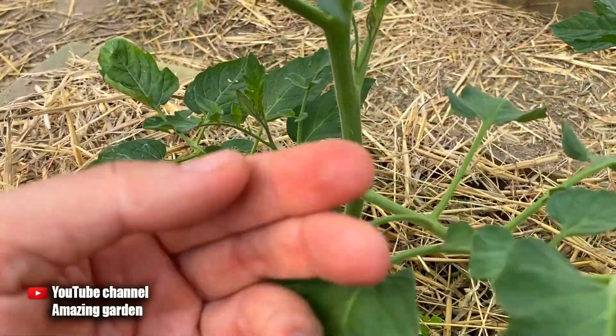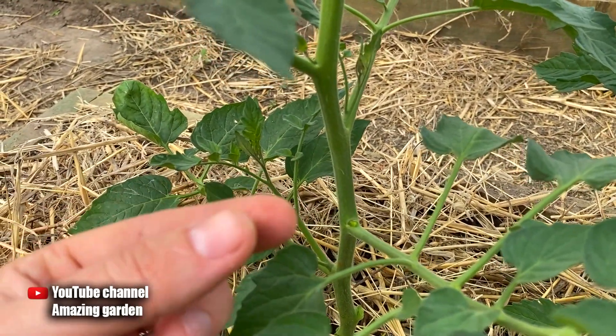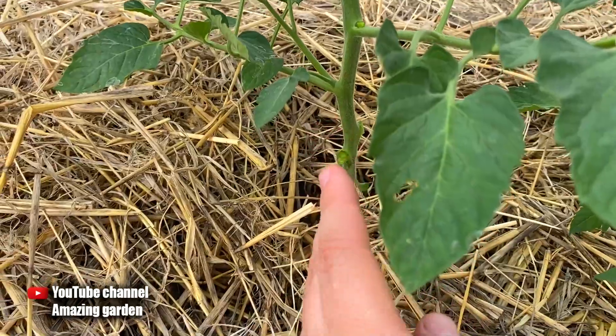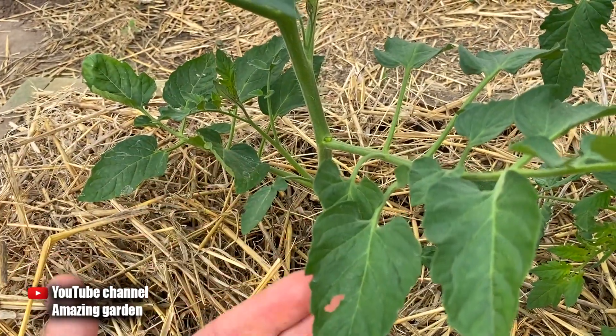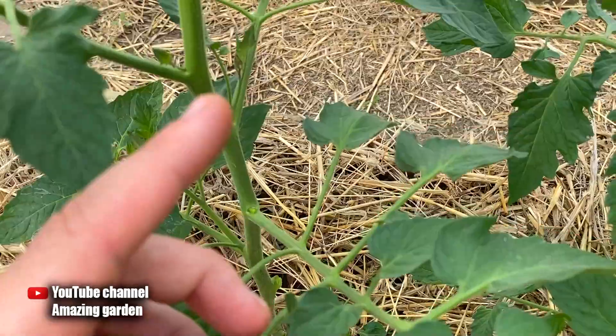Suckers can be broken out with your fingers — break them to the side, as you can see they break off well. You need to do it with gloves on because your fingers will turn green or black, there will be a very unpleasant smell, and it will be difficult to wash. I have already exposed the bottom of the trunk — now there is good ventilation, no contact with the ground, and diseases will no longer be a concern because the plant is well ventilated and sunlight reaches the leaves well.